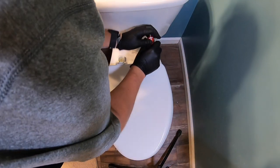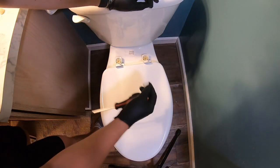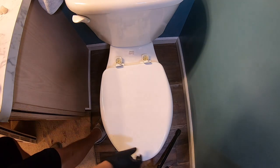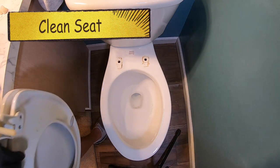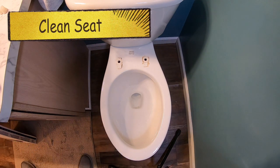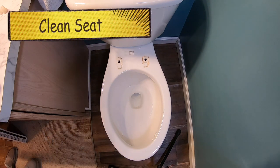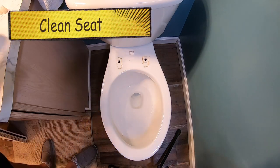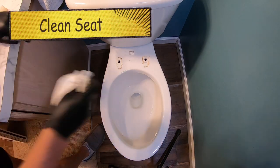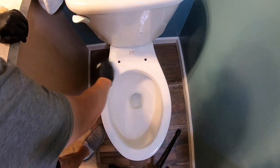Go ahead and get the other side — same concept. I also like to wear gloves just because toilets are dirty. Even though this was a pretty clean toilet, that's still gross. It might also be helpful to have some kind of cleaner nearby where you can clean this up so that when you put your new one on, it is nice and clean.